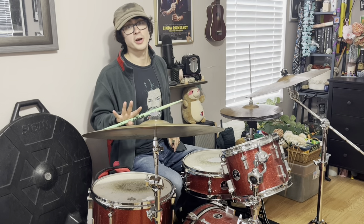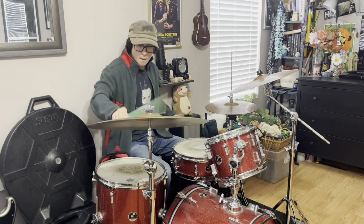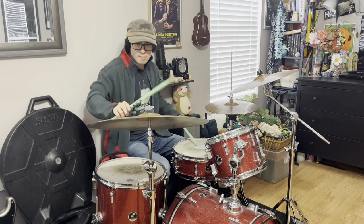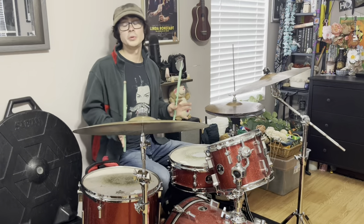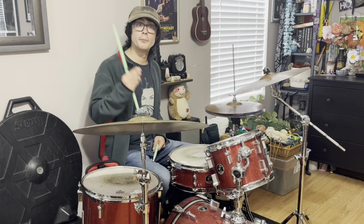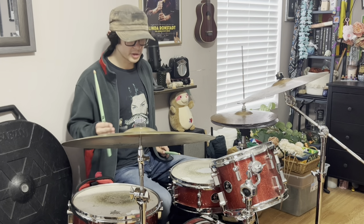My favorite percussion track on In Rainbows is actually going to be 'Reckoner.' And then of course you have the groove to 'House of Cards,' which almost reminds me of a reggae feel, but with straight eighth notes, kick drum on the backbeat, and then the turnaround — we have a sixteenth note rim click and a four-and on the kick drum. The turnaround just makes the groove sound really unusual and unique.